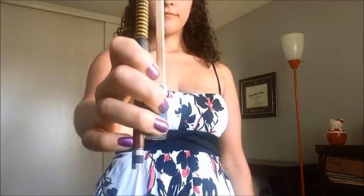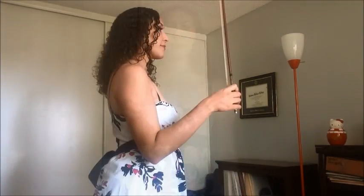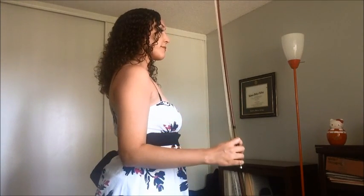Hold the bow vertically so that it is pointing straight up and down toward the ceiling and the floor. Hold your arm at your side so that your elbow is pointing toward the floor. Your forearm should be bent, creating a 90 degree angle at the elbow so that it looks like part of a square.